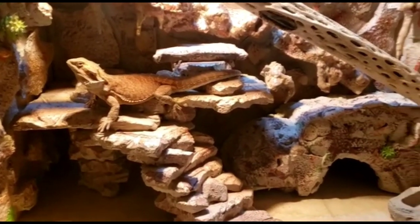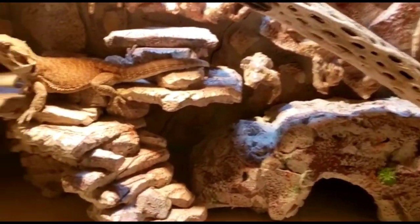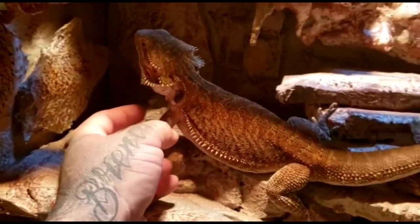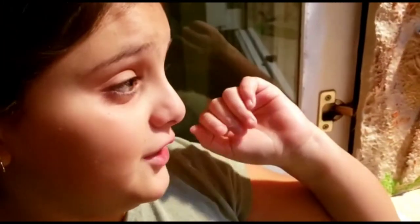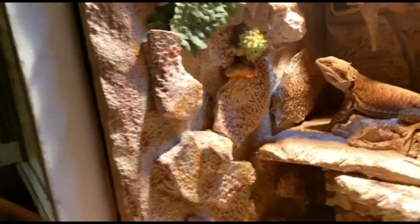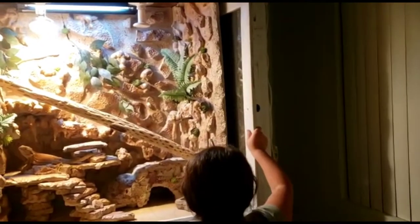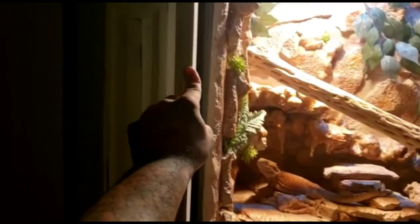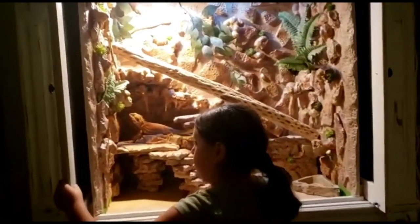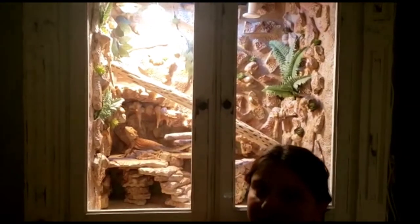We added a little bit of plants and decorations - nothing crazy, but definitely need to add the thermostat because it's getting hot. This is basically his first day in the enclosure so he's a little scared. Mia's going to show you the sliding doors - you grab it up here, pull it up and push it back. You have to barely pick it up to slide it. You'll need to clean the glass a little bit.